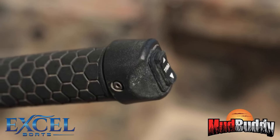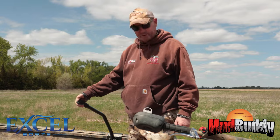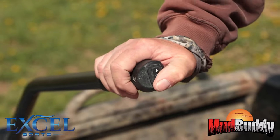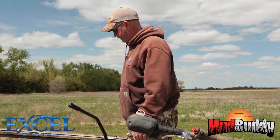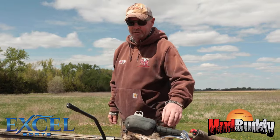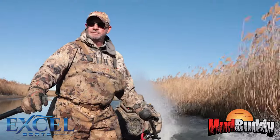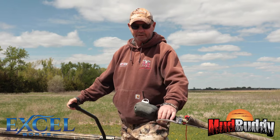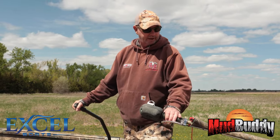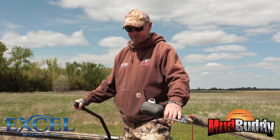One thing Dave talked me into was putting the grab bar, and specifically adding a trim switch onto the grab bar. When you're running this boat in shallow water like we do, it's nice to not have one hand on the motor and still be able to trim it with your other hand without moving around. Safety feature — I'll never have another boat without it. It's unbelievable.